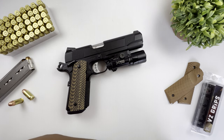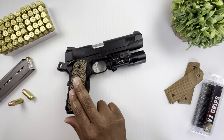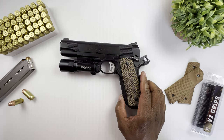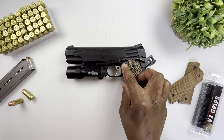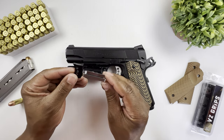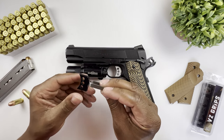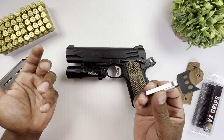Some modifications I ended up doing: starting with the grips, I've got some BZ grips — these are the Operator 2s in Hyena Brown. The trigger is actually an upgrade — this is a Wilson Combat medium trigger. The original trigger was black, made by Colt.